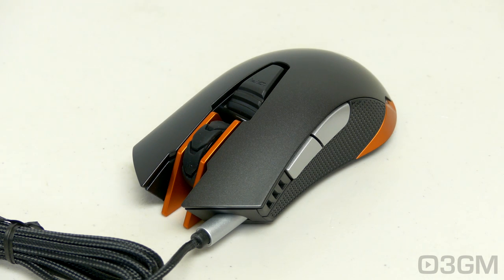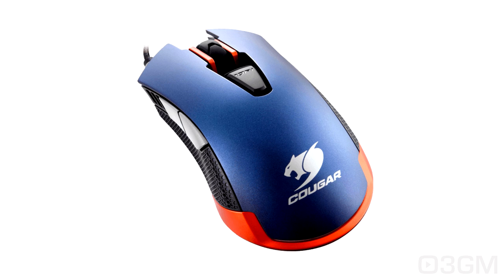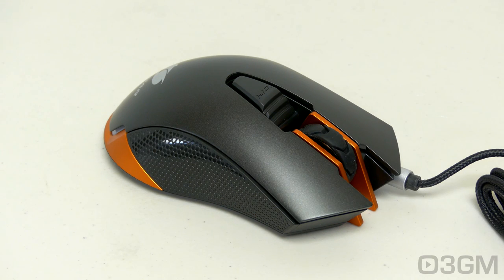Let's first get the features and specifications out of the way. Now it comes in two different colors: the iron gray edition and a metallic blue edition. Either one of them, I think, looks sweet. Now looking beautiful is one thing but does it have what it takes to be an excellent gaming mouse? Well, we'll see about that.